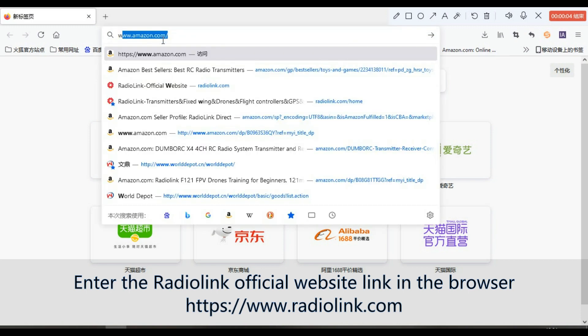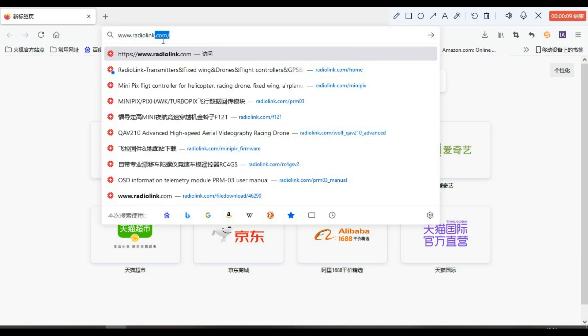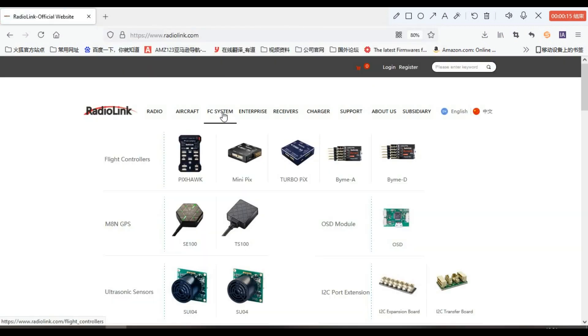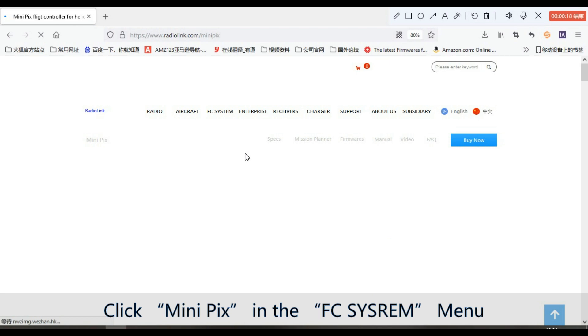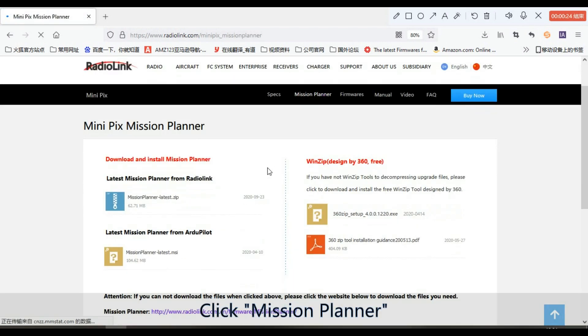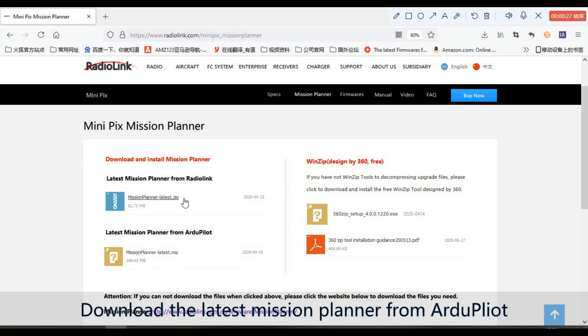Enter the Radiolink official website link in the browser. Click Mini Pics in the FC CISRAM menu, then click Mission Planner. Download the latest Mission Planner from R2Pilot.